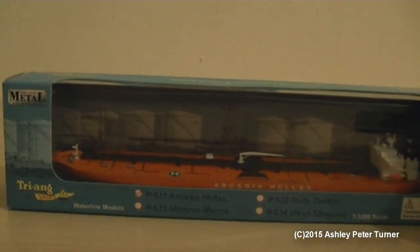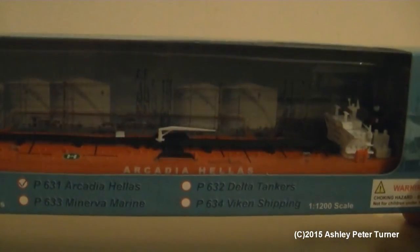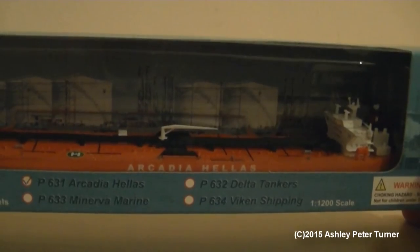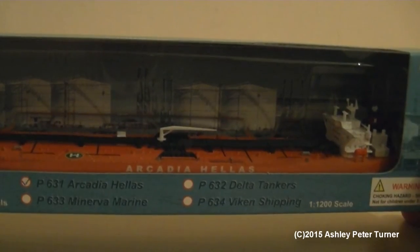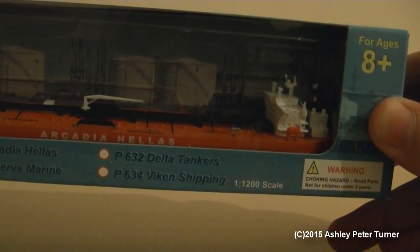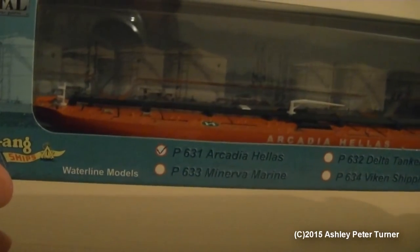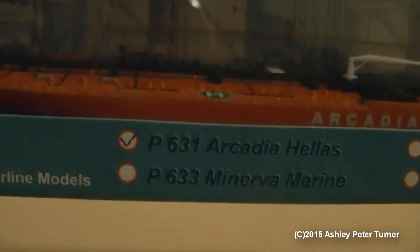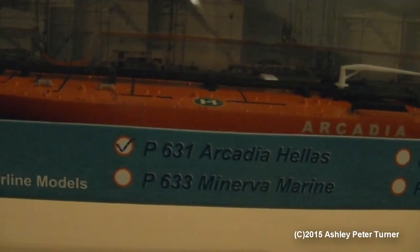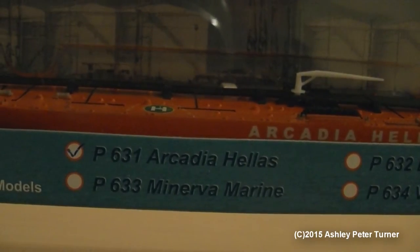The model itself is made of die-cast metal, and this one is an oil tanker in the Acadia Hellers orange livery. It is modeled to 1:1200 scale, and I do plan to build a diorama for this model tanker, although it will be a generic harbour. The reference number is P631 Acadia Hellers, as previously mentioned.